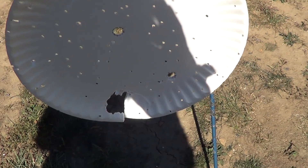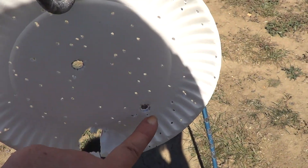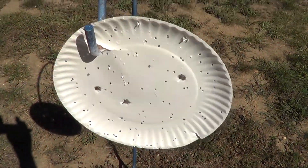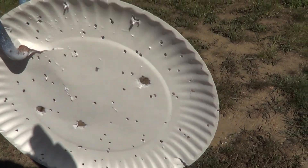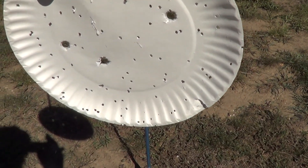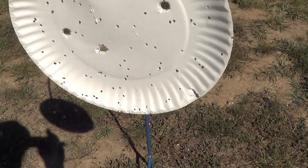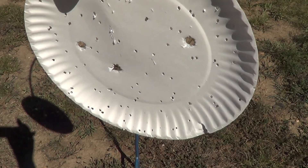Fired two shots onto this target — one here, one there. Nice round holes, no hitting sideways. On this one out here that was about twice as far away, three nice hits on there. The group isn't better, but that's probably just my fault — I was just shooting and wasn't trying to be all that accurate.